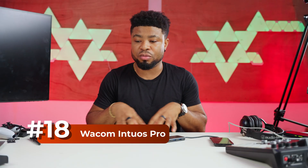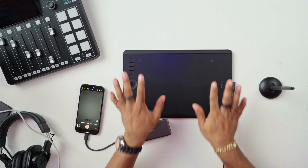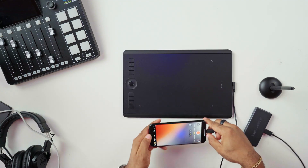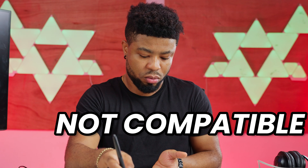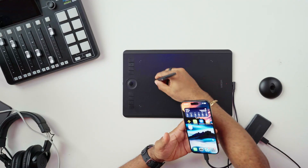I have a Wacom tablet I use for drawings and Photoshop work on my Mac and PC. I want to test this on the iPhone and see if it's recognized. I'm going to connect it to the dongle which has Type-A. Usually this should act as a mouse, but it isn't working. This probably needs drivers to work, and I'm not sure we can get those for iOS — so we're out of luck.